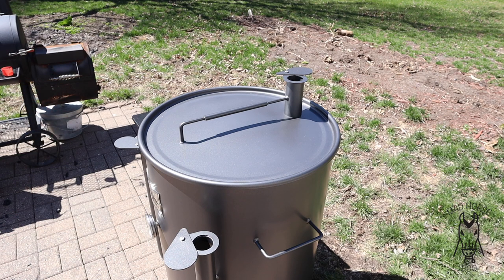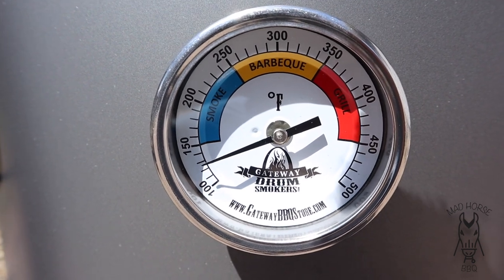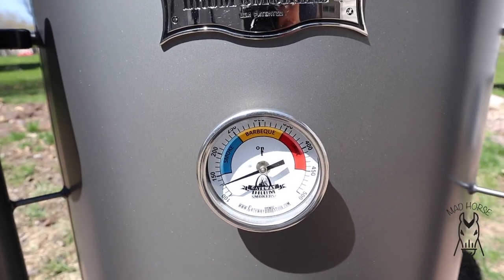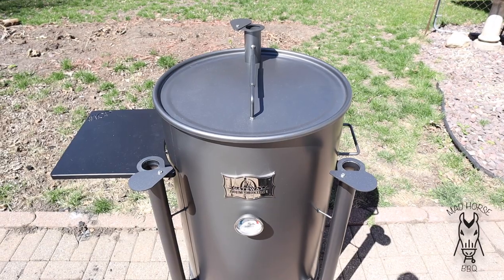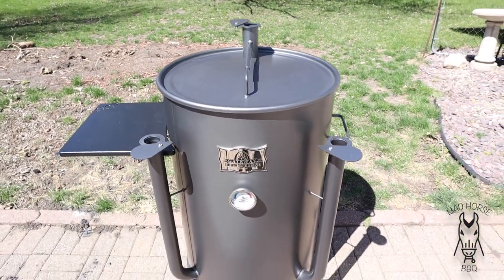Obviously the first couple times there's going to be some tinkering, but it shouldn't be really that hard. I'm going to check back in from time to time. You can already see we're building temp. Lighting up a new pit or a new grill to me is kind of like the equivalent of waiting for Santa Claus to come as a kid — just real excited. I'm going to let this thing burn for an hour or two and we'll check back in.